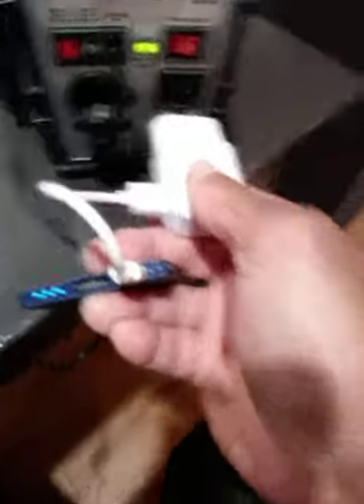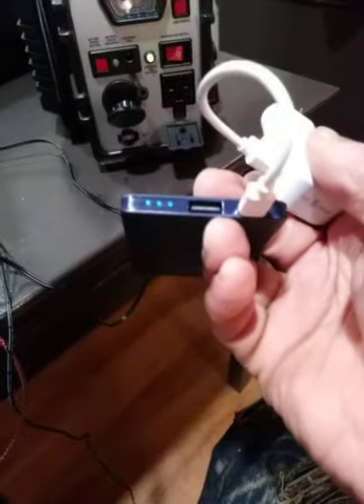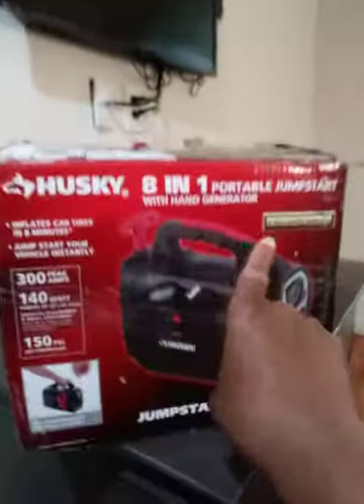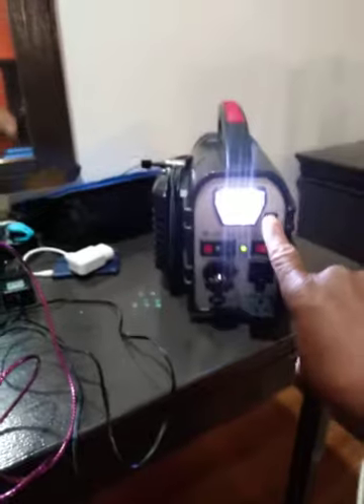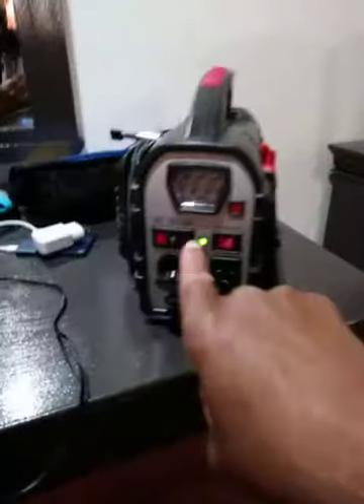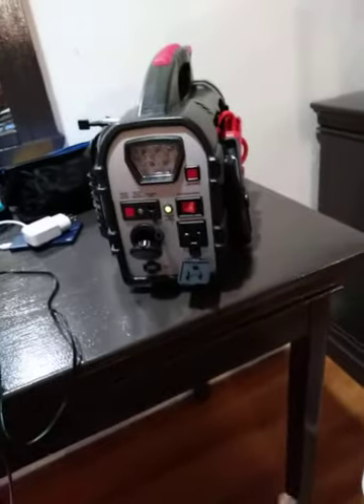So it turns the light on — on the little power bank. I just bought this little power bank, but I don't need it because the generator handles charging. This is the light for emergencies — emergency at night — like a real generator. When the light is green, it's fully charged and ready.